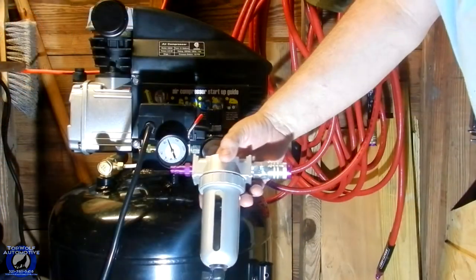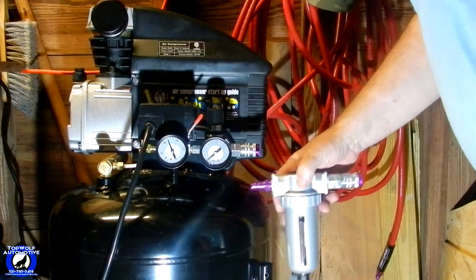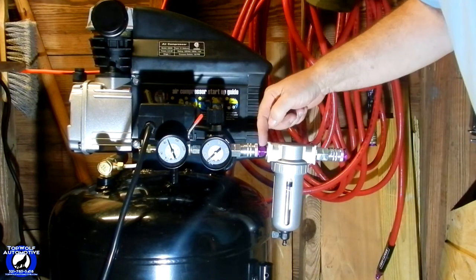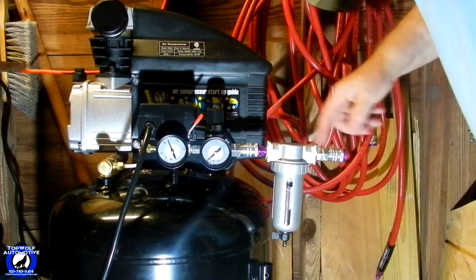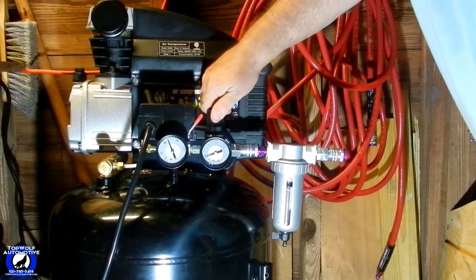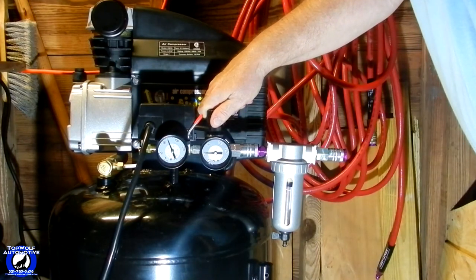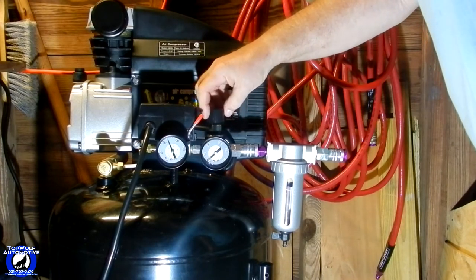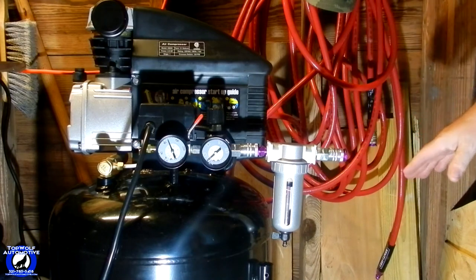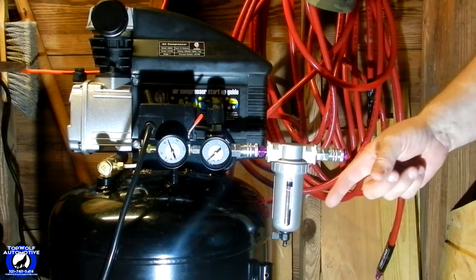I got it put together. Got my liquid thread tape on there, got my regulators set all the way down. Quick connects. Let's bring this down a little bit. Put it on 40 PSI for right now. I'm going to let — before I get carried away — I'm going to let my liquid thread tape fully dry. That was 40 PSI, I didn't hear any leaks at that. So I'm going to let this sit overnight and we'll be back.